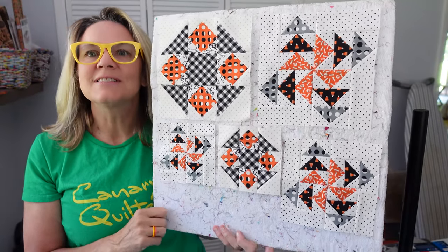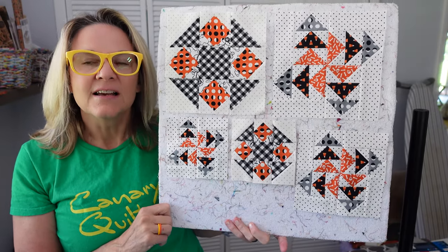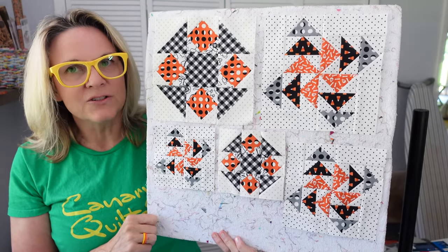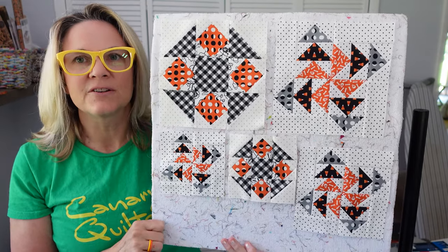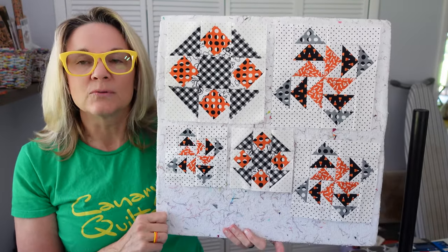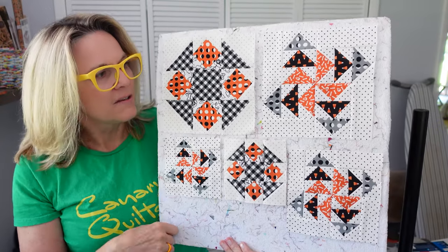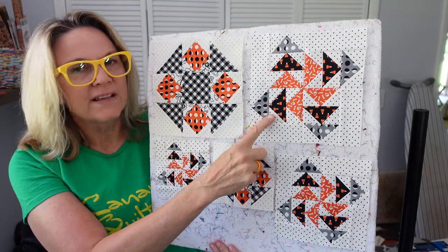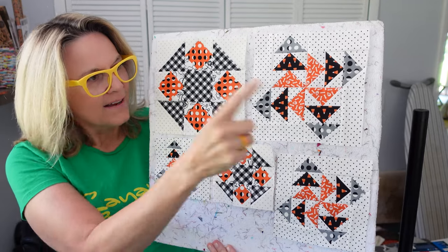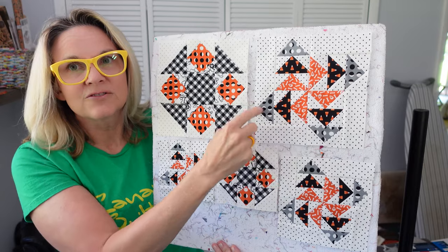Hey, this is Carrie with Canary Quilts and we are on blocks five and six of the Midnight Moon quilt along. It's a Halloween quilt along using the Summer Moon pattern by Carrie Nelson, with fabrics designed for Moda Fabrics by April Rosenthal. We've got the Hidden Star and the Fly Pinwheel Geese block. I love how the orange makes this pinwheel in there.